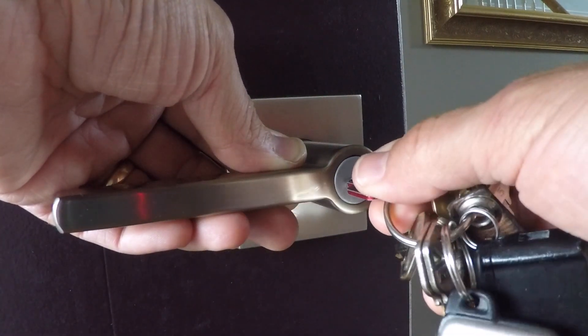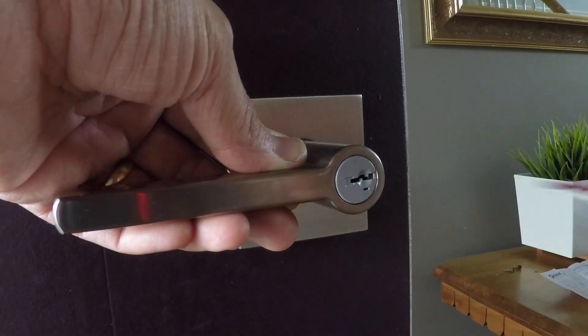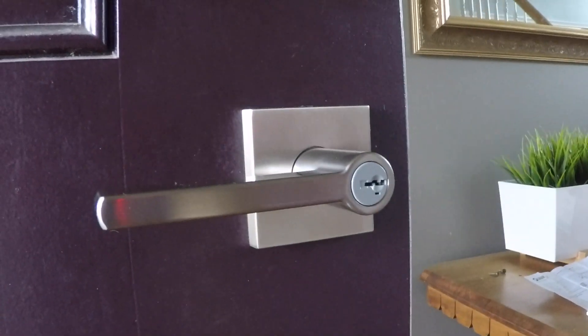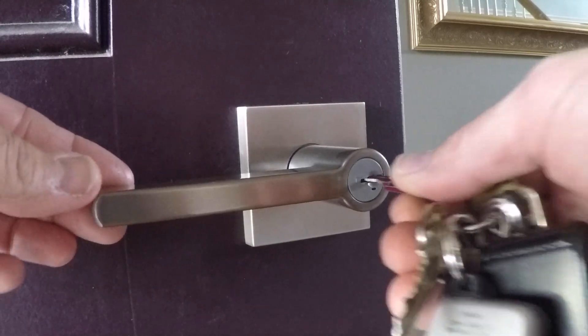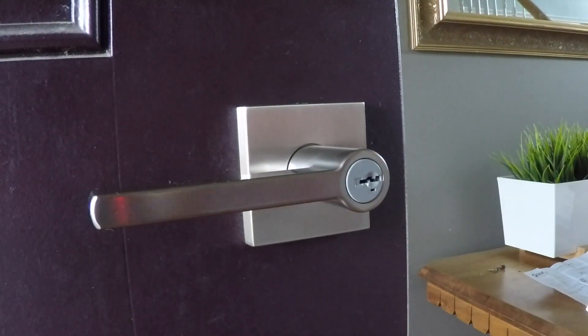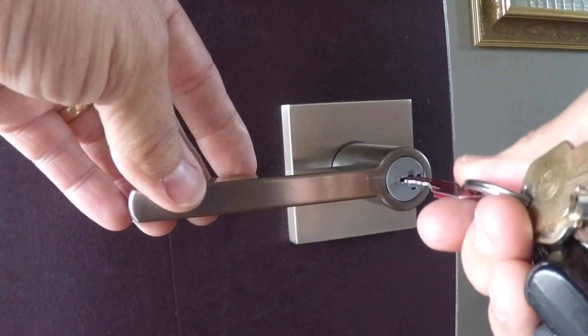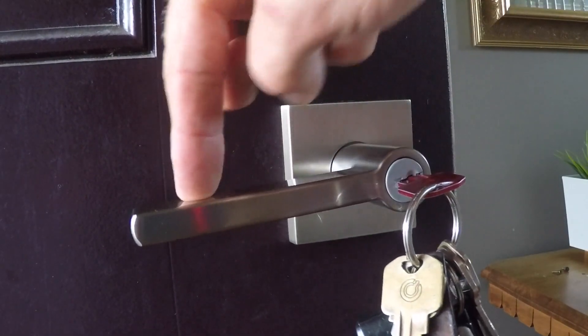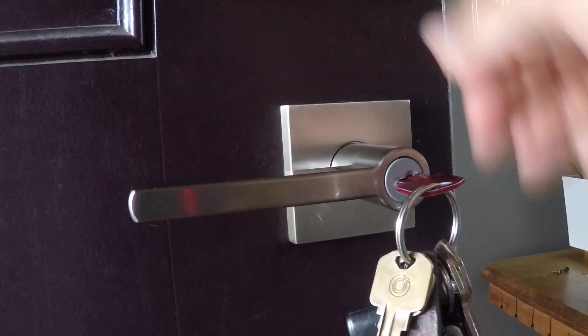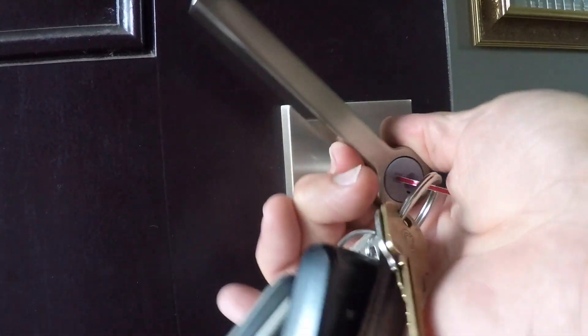Now you can go ahead and pull it back to horizontal and pull the key out. We'll test it by locking the door and then, while the door is still open but locked, we'll go ahead and try our new key. Sure enough, turned it and there we go — it's open. We've locked the door from behind and you can see it won't turn now because it's locked. We'll unlock it — it turns, everything's good. It's that simple.